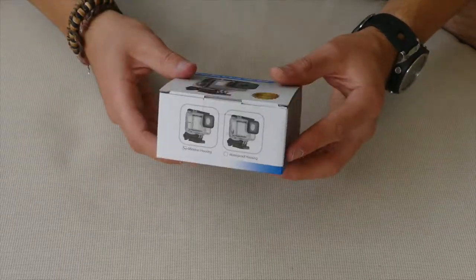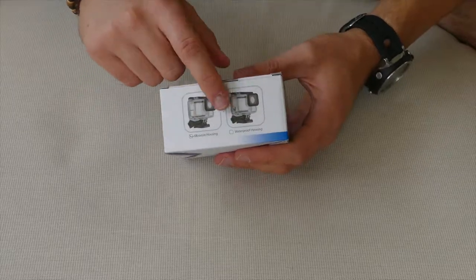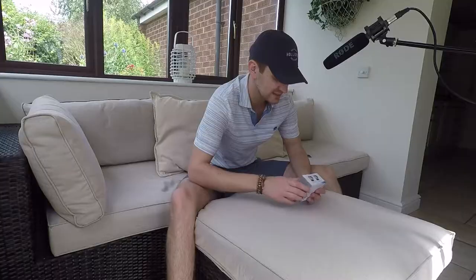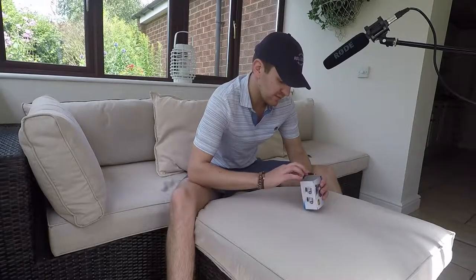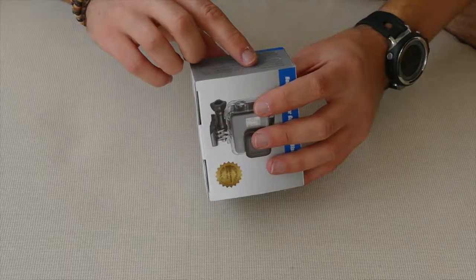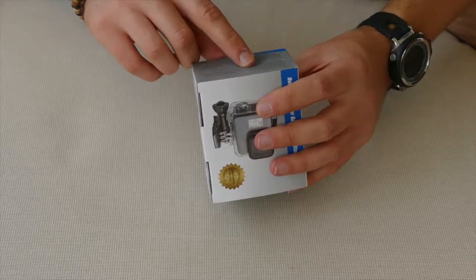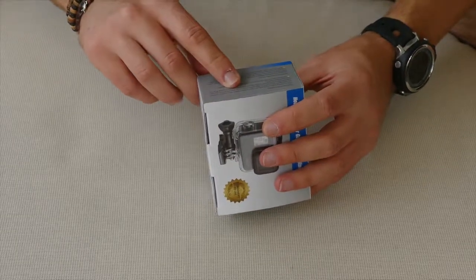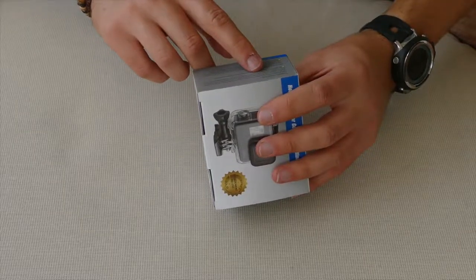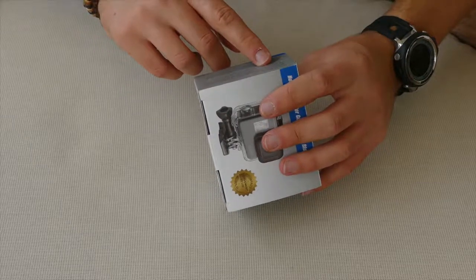Anyway this is the box, it's really quite nice and it tells you on it that this is the skeleton housing — it's got the waterproof one or the skeleton, and it says on the side about the features of each housing. It says the skeleton housing features open sides which allow direct access to the camera's ports for live feed video and charging, and the design also enables enhanced cooling and optimal audio capture during low speed activities.